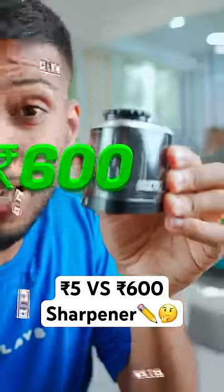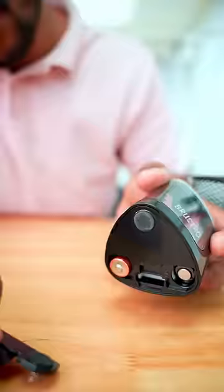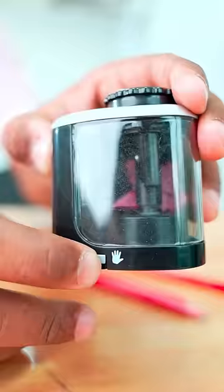This is a $1,600 electric shopper and this is a $5.00 normal shopper. Let's check it out. The electric shopper is on the bottom. In this one, there are two options — one is the battery and one is on the other hand.